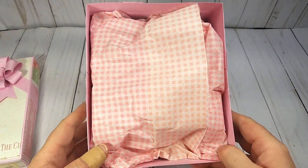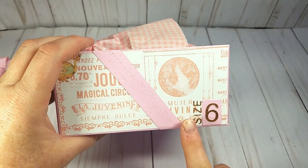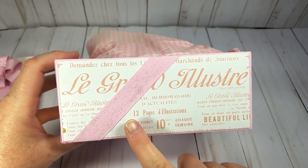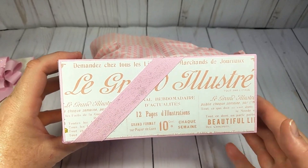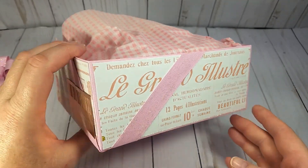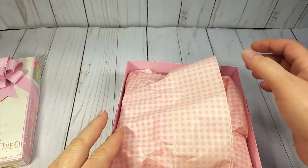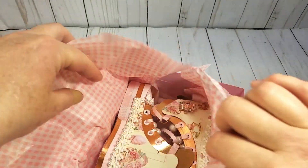On the shoebox I put size six — I wish I were a size six! I love how the paper had the writing, which to me really made it look like a shoebox. On the back I used the barcode, and I had this pretty gingham tissue paper that I thought went really well with the shoes.